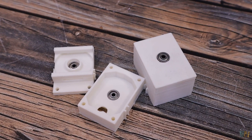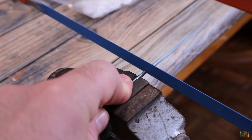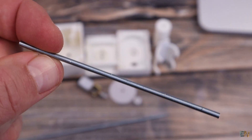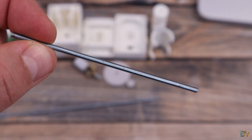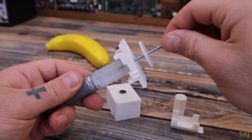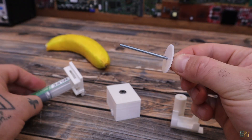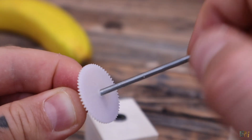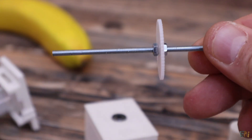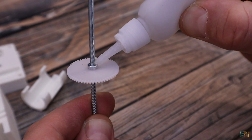Now get the M3 threaded rod and cut it to around 10 cm — if it's too long later, we can cut more. Now get the large diameter gear and place it on the screw. Measure approximately where the maximum length would be when it goes inside the syringe, then add some M3 nuts and fix the gear in place. Once you're sure it's in the correct position, you can also add some glue to those nuts.